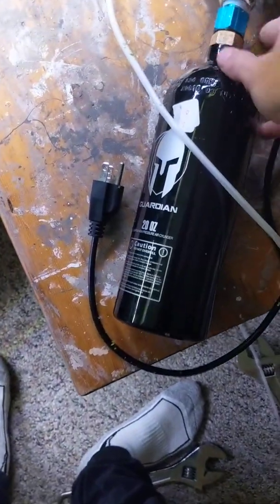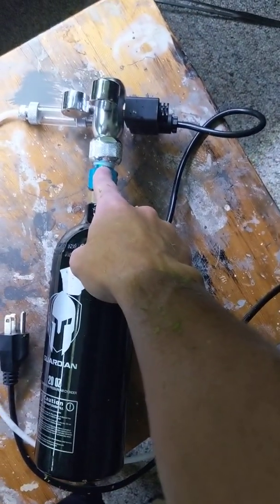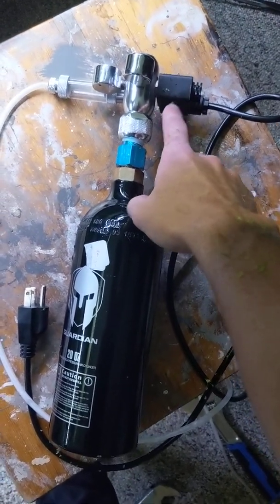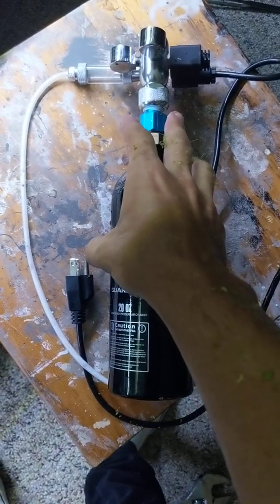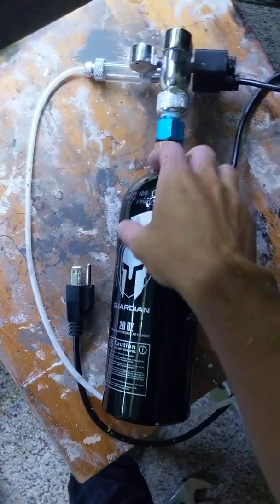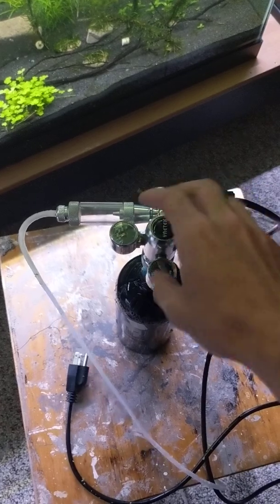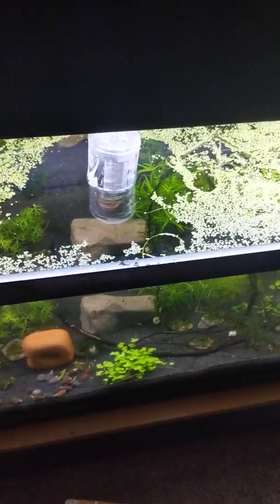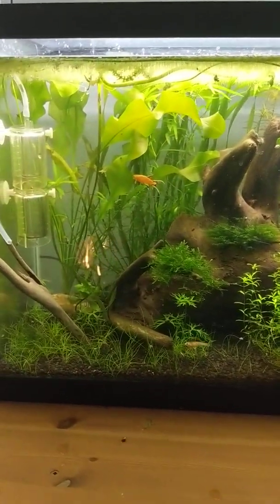Let's talk about total cost: $15 for a used paintball tank, $15 for an adapter, $60 for the regulator with the electric solenoid adapter. If you want to use the diffuser method, which is totally viable, this would only cost you about $80 to $90. If you're going to do it my way, don't get a regulator with a solenoid — just get one without and you'll probably be able to do this for under $60, plus you get to drink some Gatorade. Anyway, that's going to wrap this up — I hope you enjoyed it and I hope this helps you keep fish.